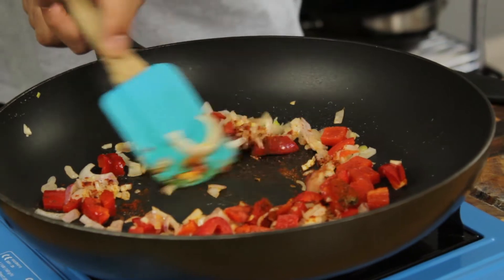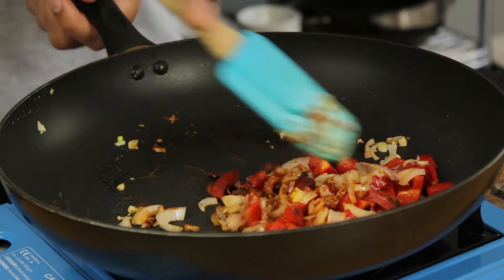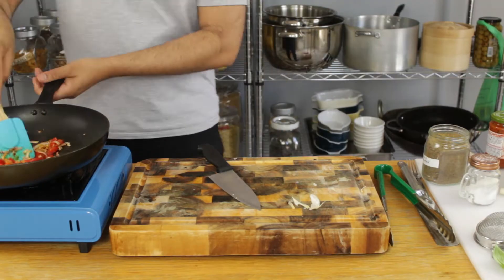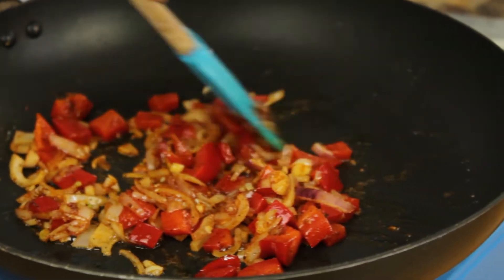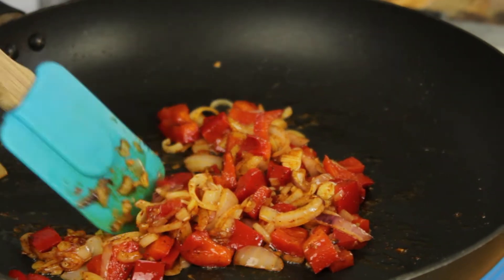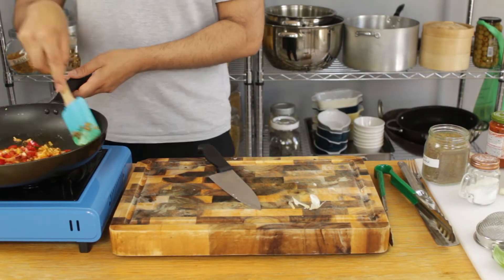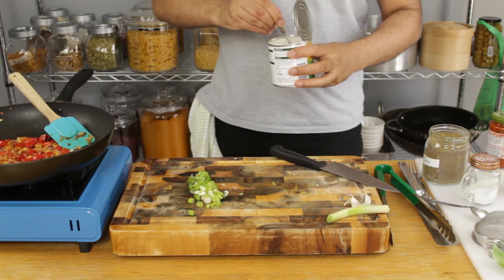Let's give that a good stir. As soon as that paprika combines with the hot oil, it's going to impart all that flavor into our peppers and onions, and that creates a background of smokiness and depth in flavor. Don't forget we've got that garlic in there also doing its thing. Always take your time — you can never rush a good sauté.